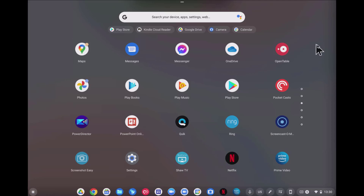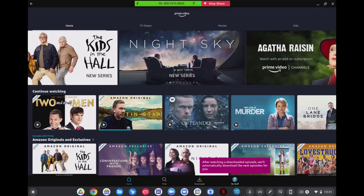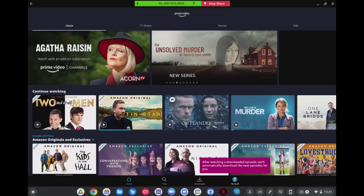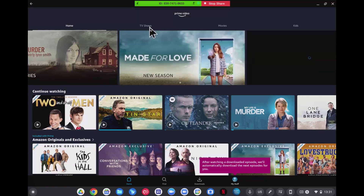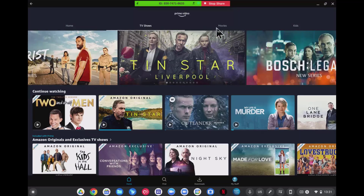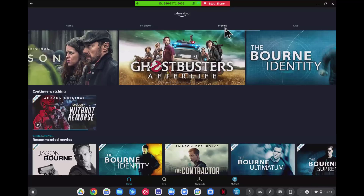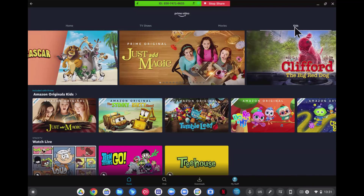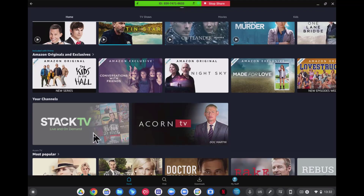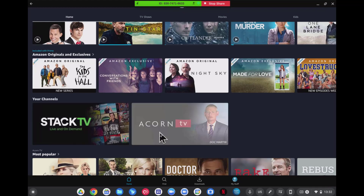Let's open it up and start Prime Video. It auto logs me in, and here are the movies I've been watching. You can see Series 6 of Outlander. You can see TV shows and movies as we scroll along the top, and even kids' shows. All available on Prime Video. We also have Stack TV and Acorn TV as subscription services, and you'll see some of the selections here that are available.